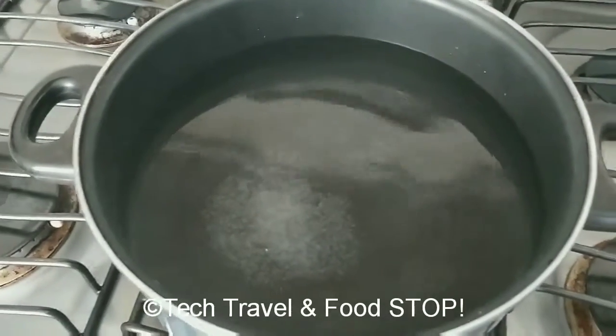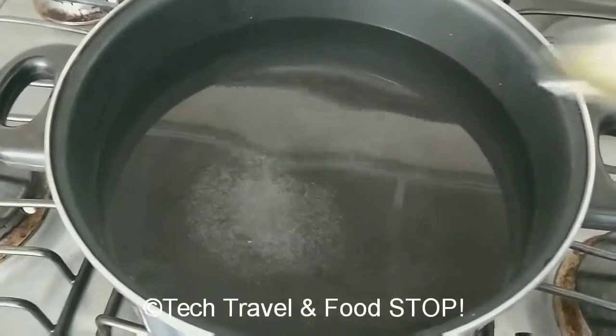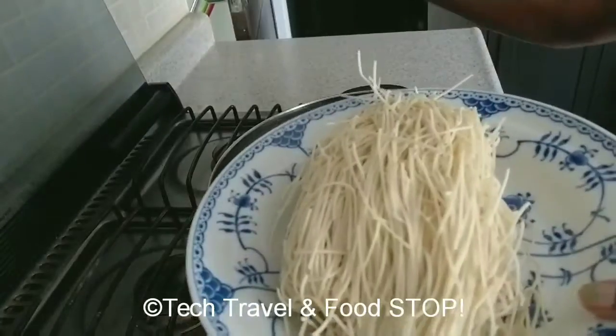Step one: take 10 glasses of water in a big kadai or wok and boil the noodles. Add one tablespoon of oil and one tablespoon of salt. Cook the noodles till they are 90 percent done.